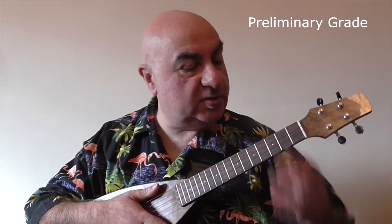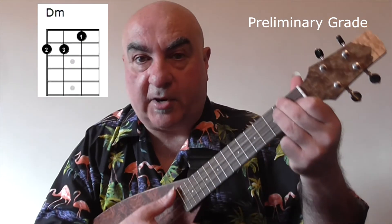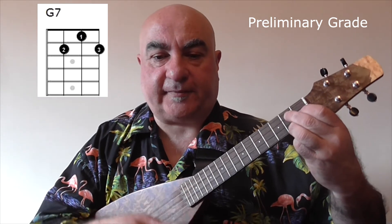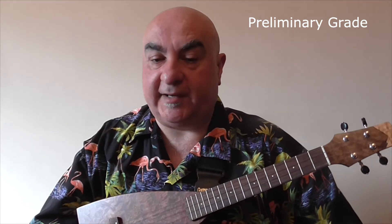On to preliminary grade. This is the same as initial stage, except that in addition to four-four time you also get three-four time. Some people call this waltz time — this is where you count three beats to the bar: one, two, three. There are some extra chords that you need to know, which are D minor, C7, and G7. The strumming patterns now include two eighth notes. So when you're counting three-four time, you have to include the half beats — count something like one and two and three and — so that you cater for those eighth notes. And I'm going to play rhythm study number three.